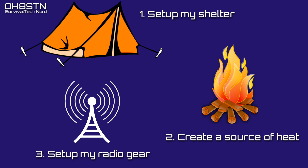The next step is setting up my comms gear, and that includes my radio, antennas, and of course solar power. Once I've got my shelter, I've got my heat, and my radio gear is all set up, at that point I can focus on communications. You may or may not agree with this, but let's talk about it in the comments.